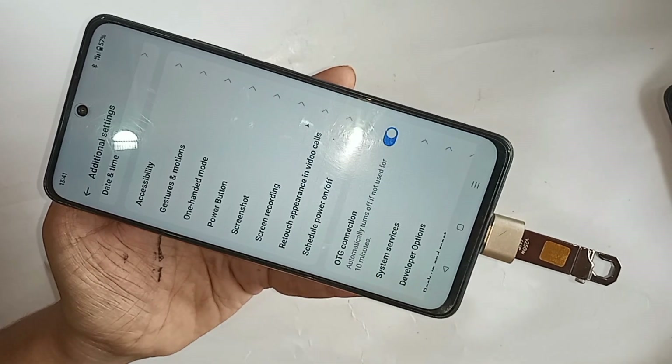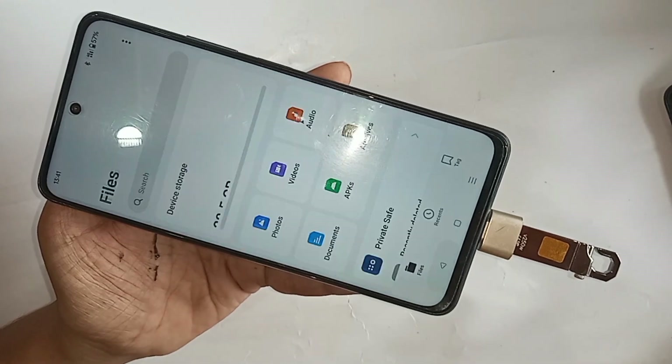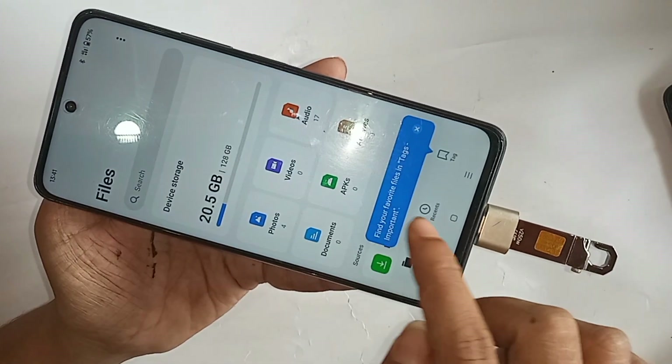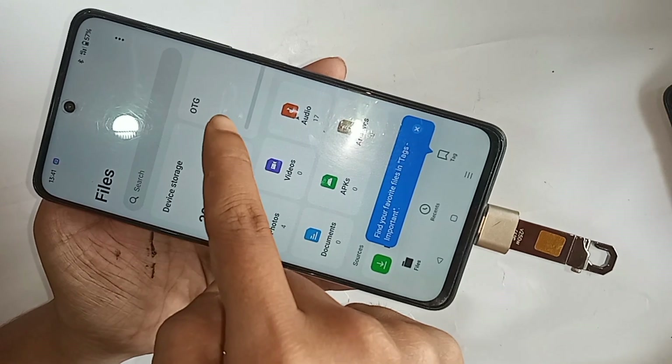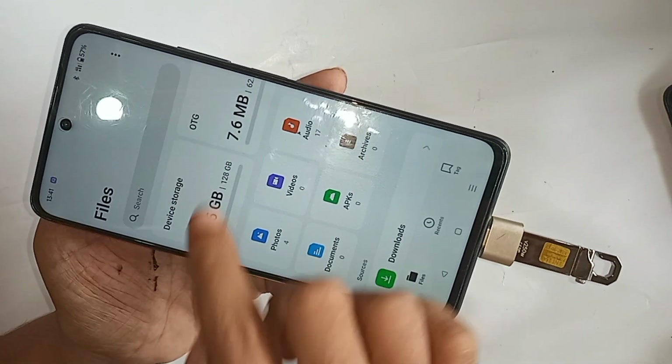After turning on the OTG Connection option, wait a few seconds. You can now see the phone is working properly — scroll down and you will see a recognition notification confirming your OTG is now working properly. If you liked this video, please subscribe to my channel.